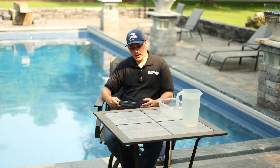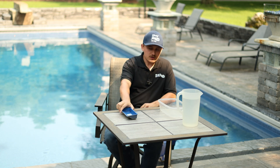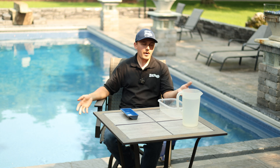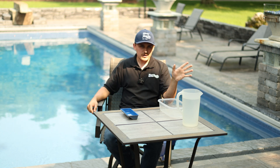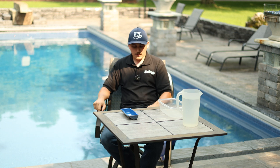You might be getting a lot of pool quotes from different people. Some of them might install vinyl along with fiberglass, and they might be trying to steer you away from getting a fiberglass pool because they're going to say the pool shell's just going to pop out of the ground and you'll be spending tens of thousands of dollars to fix it, and you should just go with a vinyl pool instead.